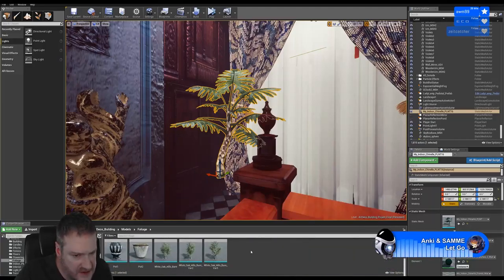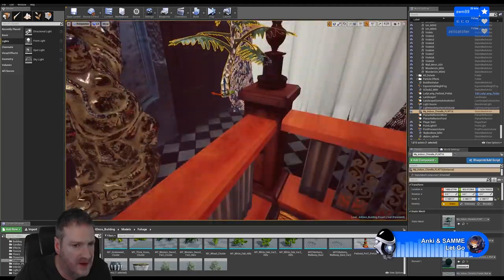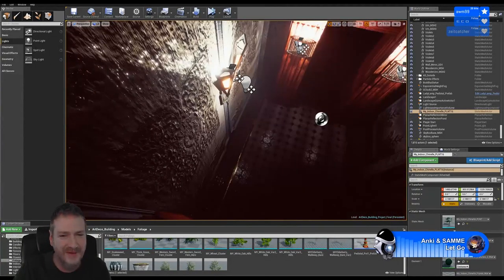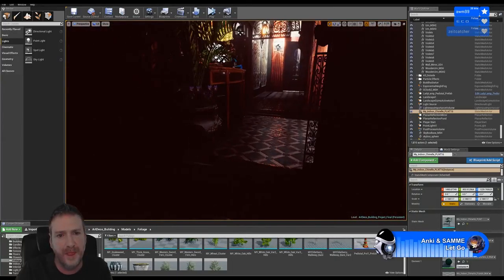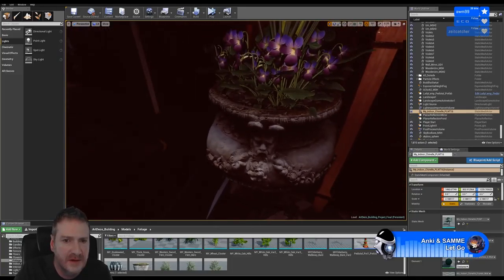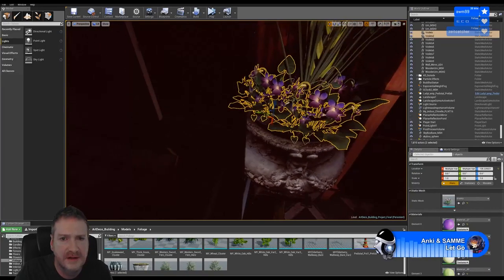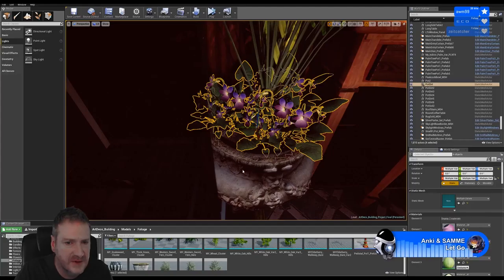Let's bring in a pot - in fact let's bring up one of those urns that we created. One of these I think. I'm just going to grab the violets, the dirt and the pot.